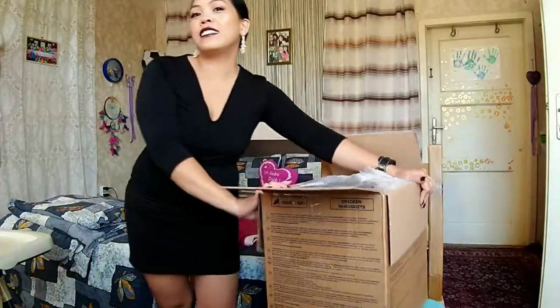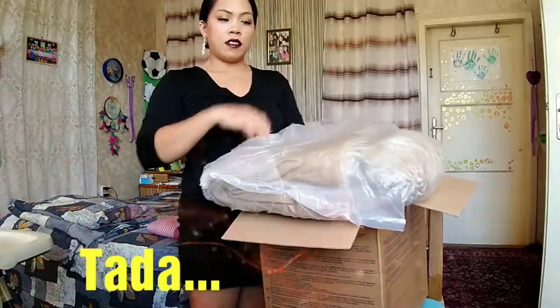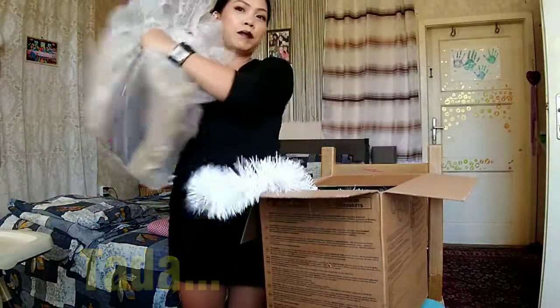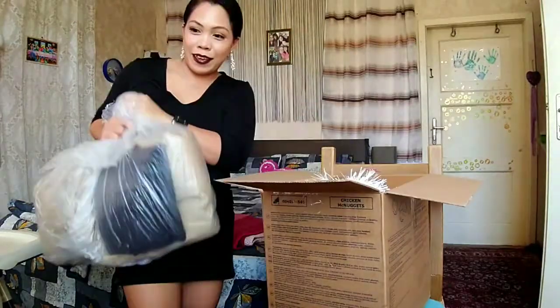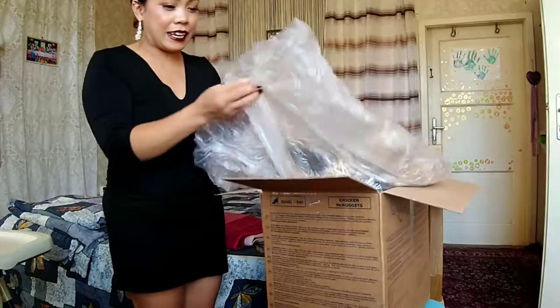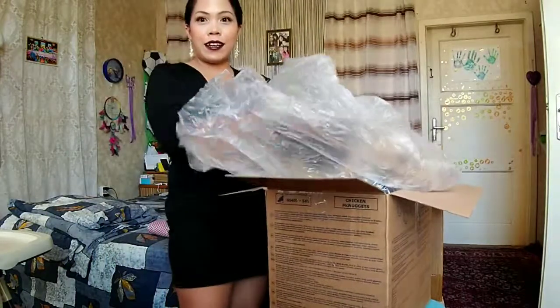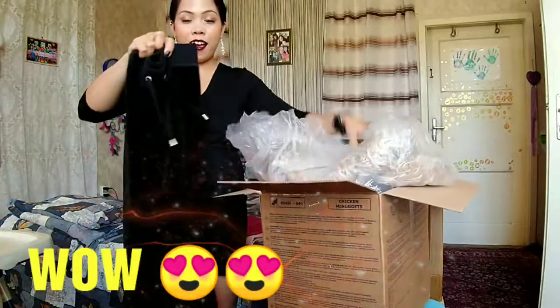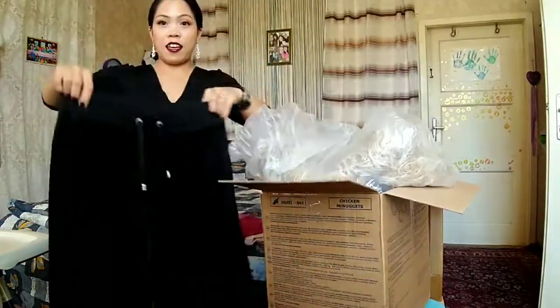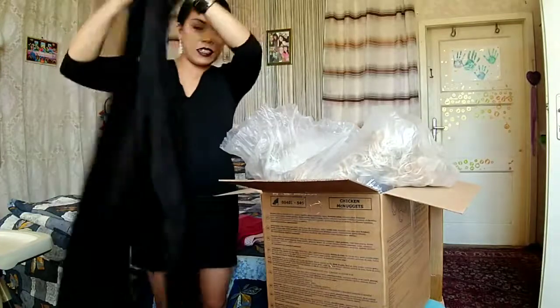I will not look at it — so which one will I have first? Oh, a big plastic here, wow!